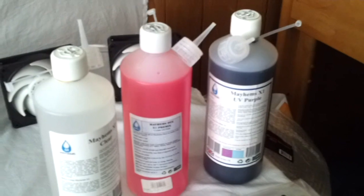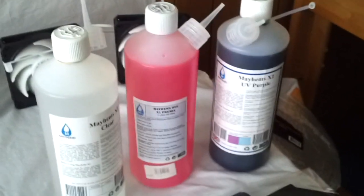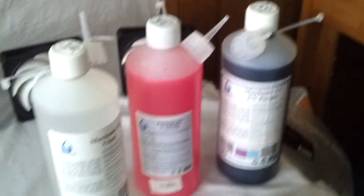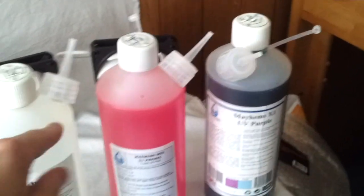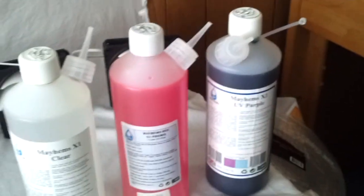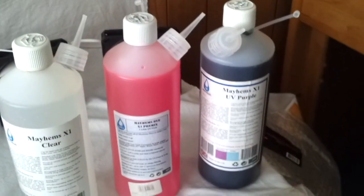For the coolant — or rather multiple coolants — I decided to go with the Mayhems X1 series. Mayhems makes excellent products and this is their high performance series. I have decided to go with one bottle each of clear, pink, and UV purple, which I will be combining and mixing to create the perfect color tone to match the MD PET purple sleeving.